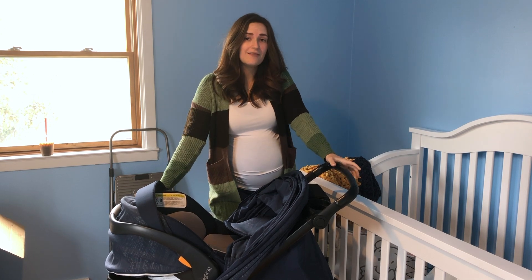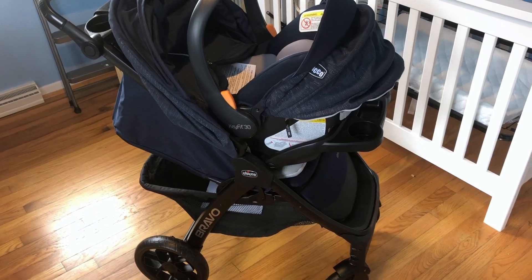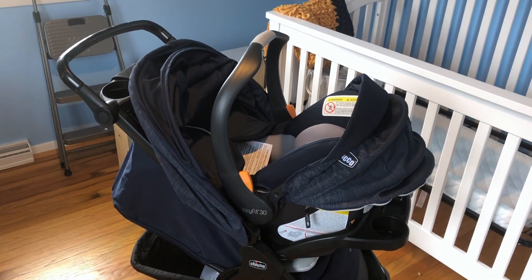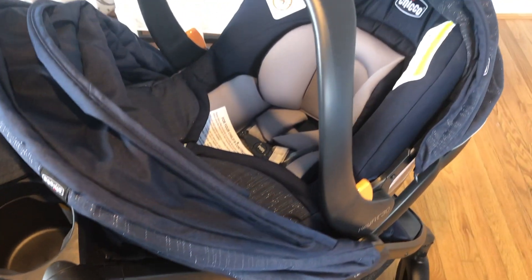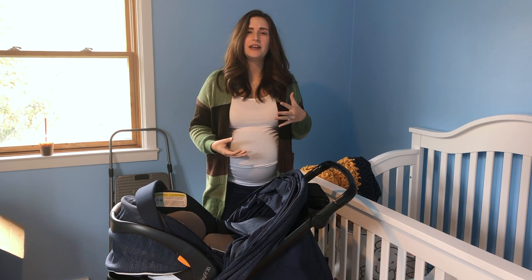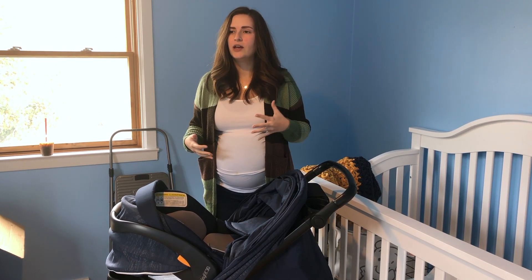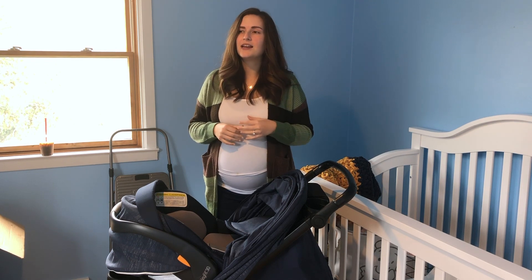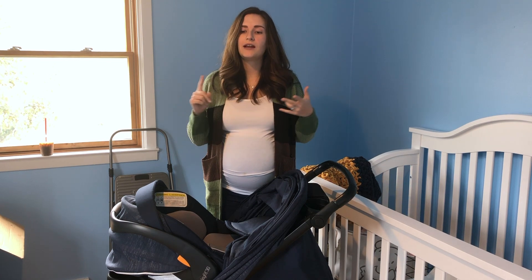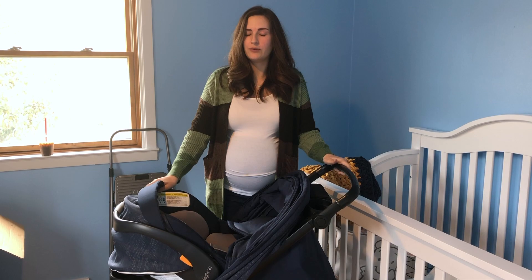One thing I love about this stroller is that it is so compact — like it's really small. You get the full functionality of it, there are a ton of really great features, but it's also just really small and compact, which is what I wanted. When I was looking for strollers, so many of the newer compact and lightweight styles didn't have the functionality — no cup holders, no storage. This was perfect for exactly what I was looking for.